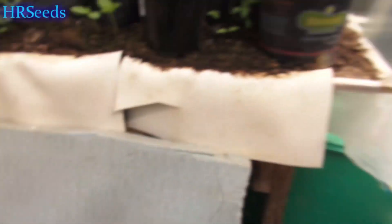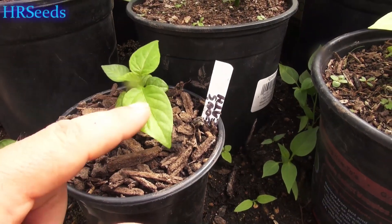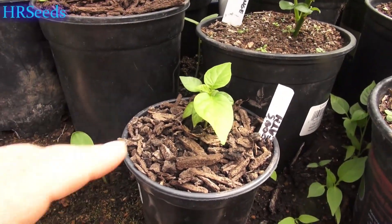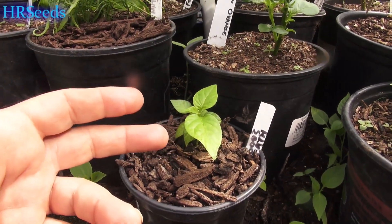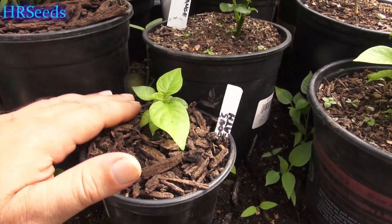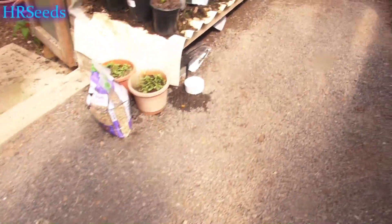We also have this little one here — this one was stunted right out of the gate, always that way, and it almost died. But now it seems to be coming back a little bit. It may not produce fruit this year, but I'm going to bring it in for the winter anyway.